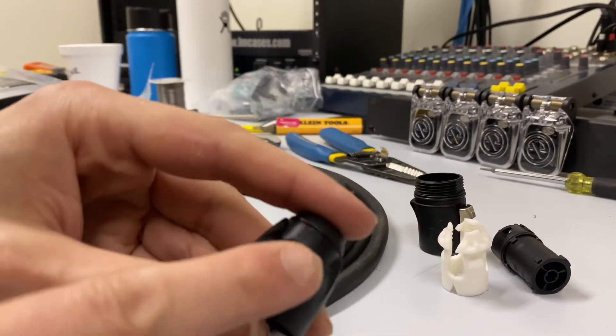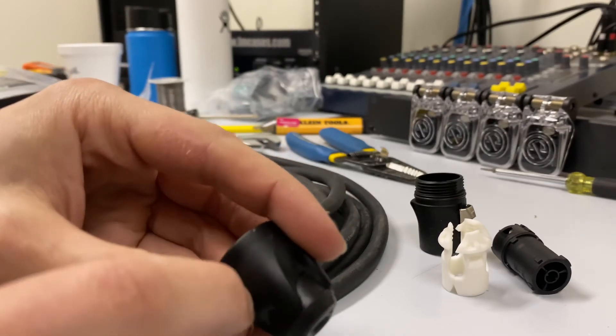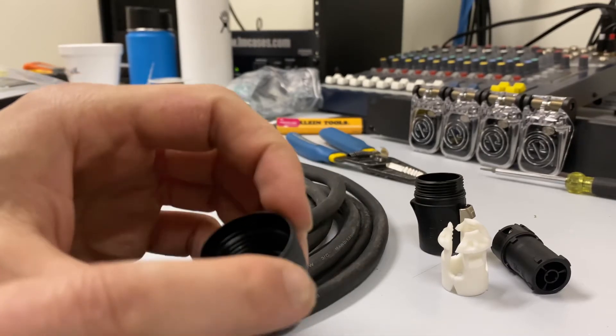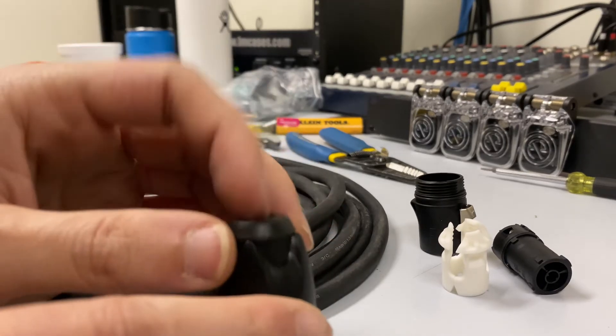The interesting thing about these True connectors is the rear boot portion is two parts. There's a rubber part, and then there's a plastic part. This rubber part is actually pushed into the plastic part and held there by a little spring clip. The important thing you have to remember is when you're pushing this on a cable, don't push too hard from the plastic part or you'll pop this out.